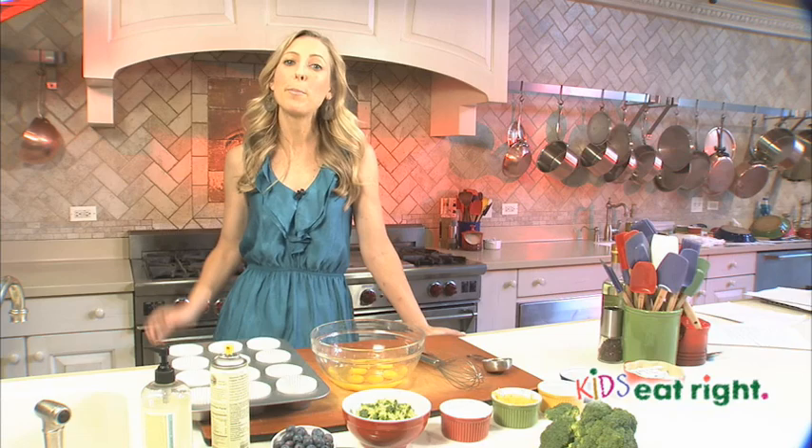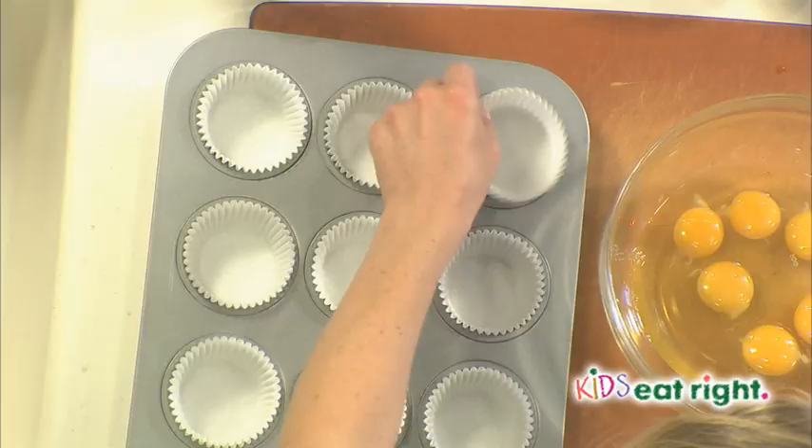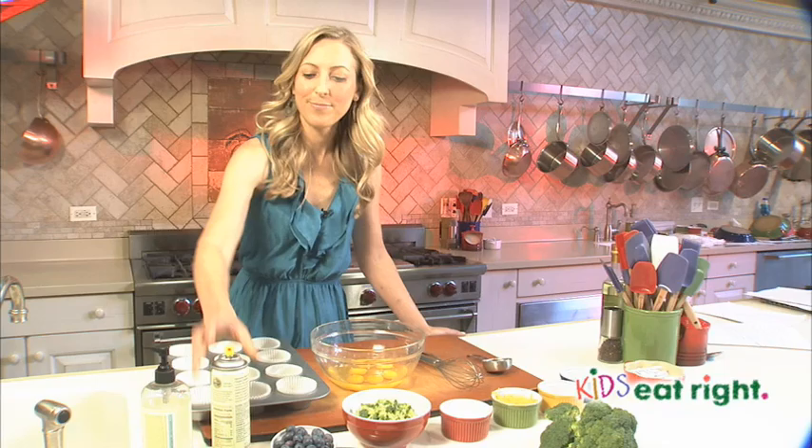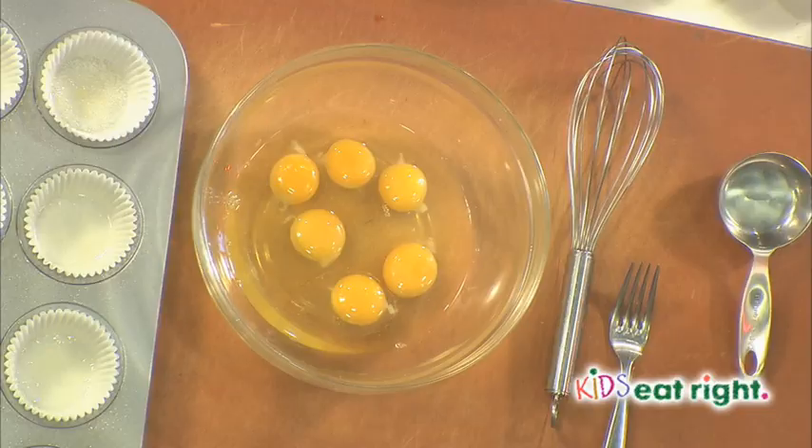To get started, preheat your oven to 350 degrees Fahrenheit, and then prepare your muffin tin and line it with 12 liners and a mist of cooking spray. That's just to ensure these omelets don't stick.